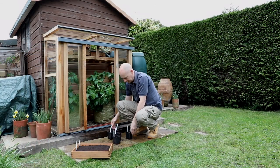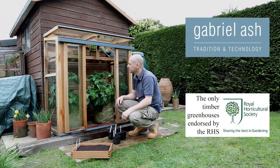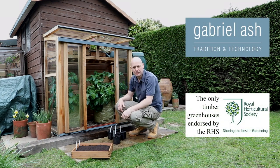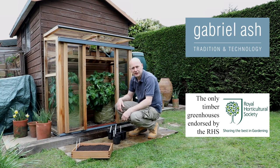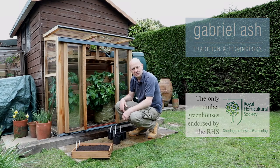All the seeds are now sown and I'm putting them in the cold frame for protection. Hopefully everything will germinate, and next time we'll be looking at growing some tomato plants, seeing how the seeds have developed, and hopefully getting a crop of potatoes from the ones we've set off.